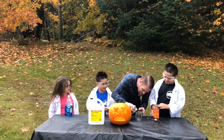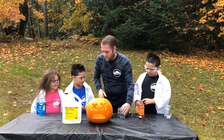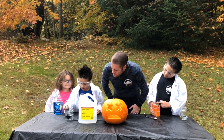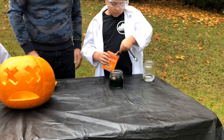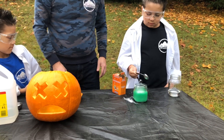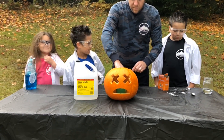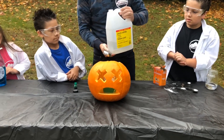For a simpler version of this experiment, you can use baking soda, soap, water, and vinegar. Fill a jar three quarters full with warm water. Add five to ten drops of food coloring and a tablespoon of soap. Add five tablespoons of baking soda and then stir. Add five to ten drops of water and place the jar inside your pumpkin.